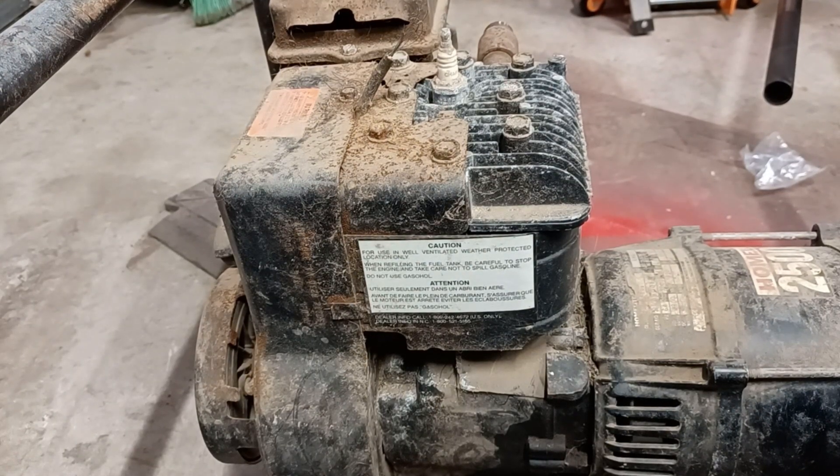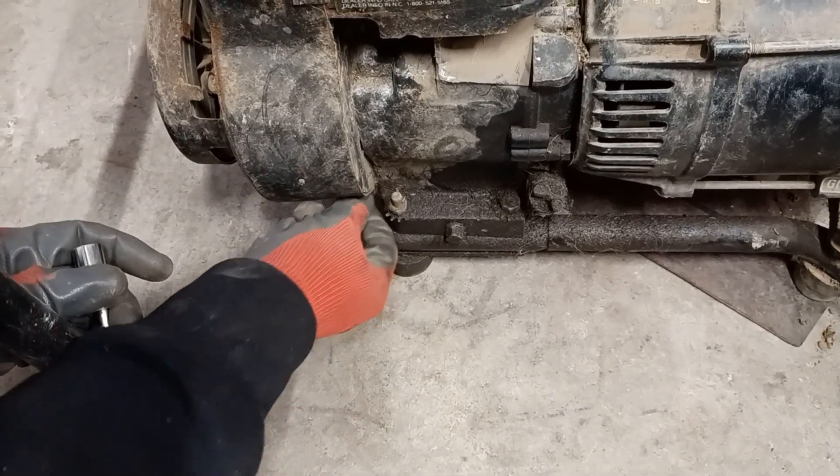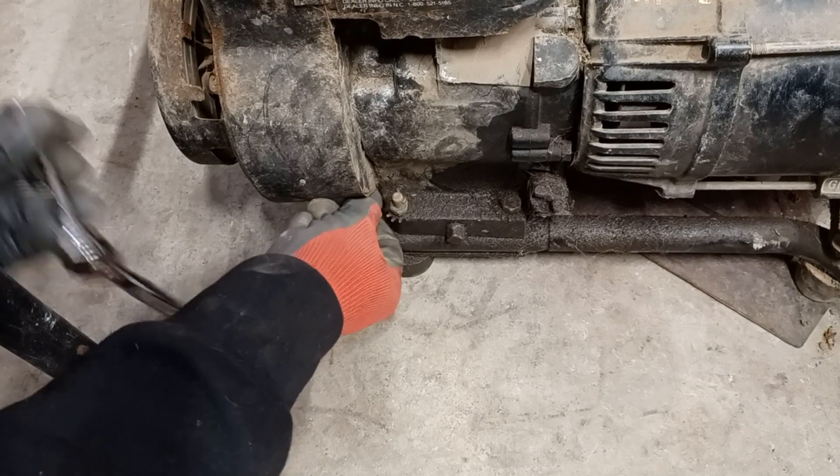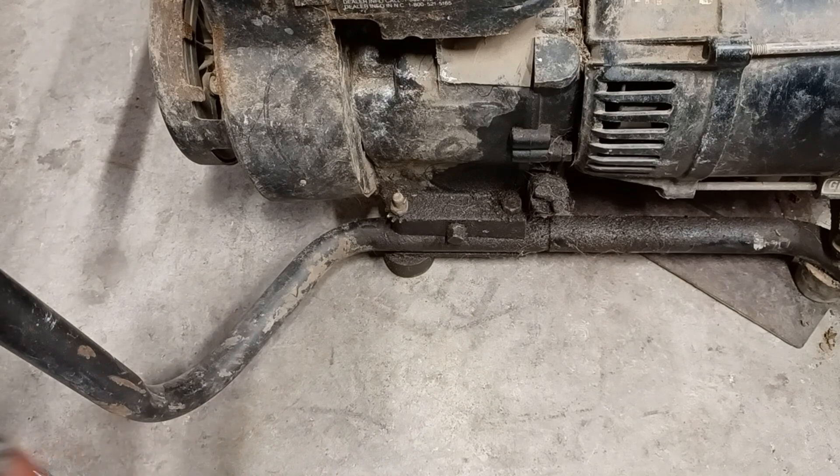First thing I've got to do is get that case off, which I'm about to do. So I'm unbolting the case — super easy. I'm just going to twist it off with my hands because it's faster that way since you don't have to backtrack from the ratchet.